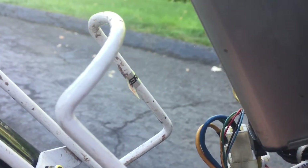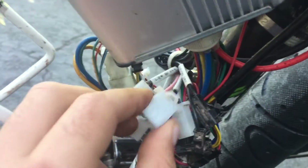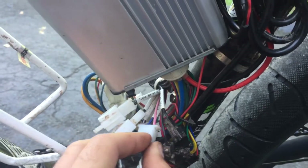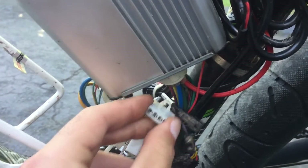I think it's for a controller — a little switch — you can have three different speed settings if you plug it into there.